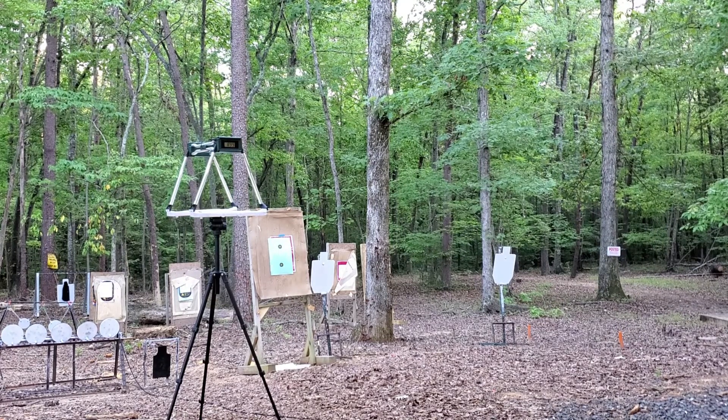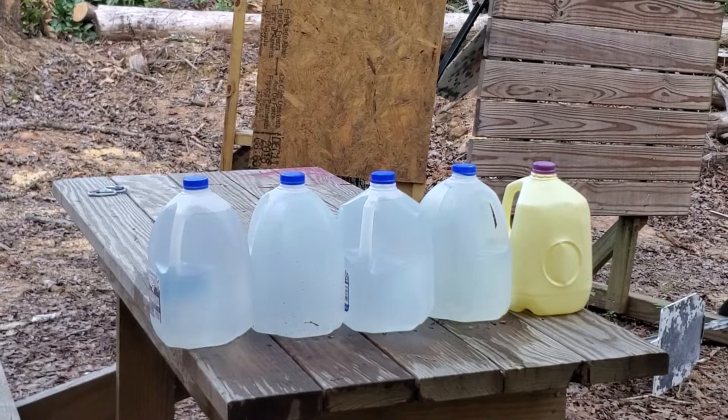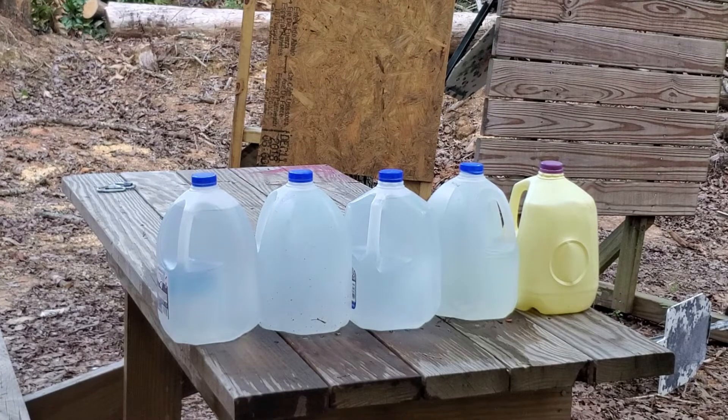Continuing through the string, velocities are reading in the range of 791 to 809 feet per second, with one shot coming in at 799. These are notably below the box-advertised 1,000 feet per second, which is expected from the short 2.75 inch barrel of the micro pistol.